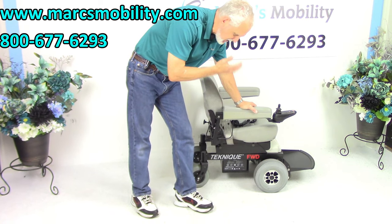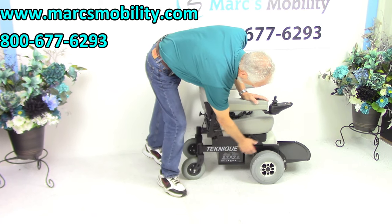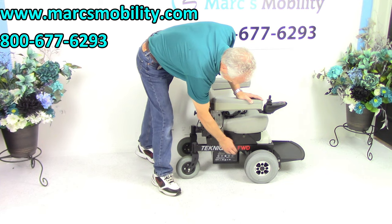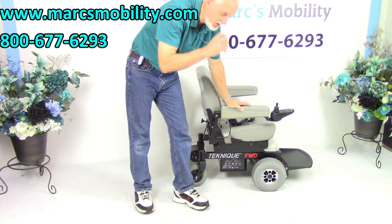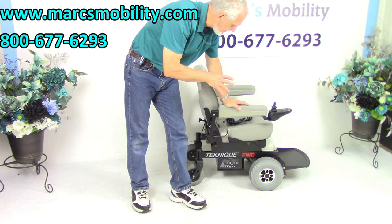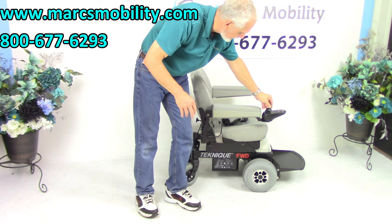What makes this chair good is because it's built like a tank. You can see the frame — you can see how wide that frame is. Everything is metal here. When Hoverround builds a chair, they build a nice chair. This one's practically new; it was used for less than six months, part-time, which is why we have it here.